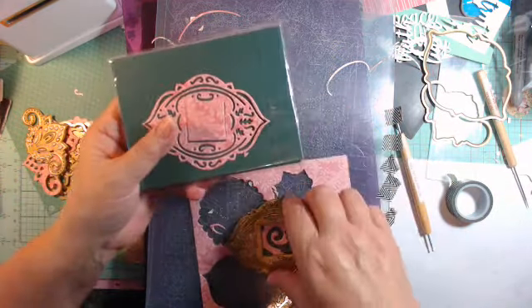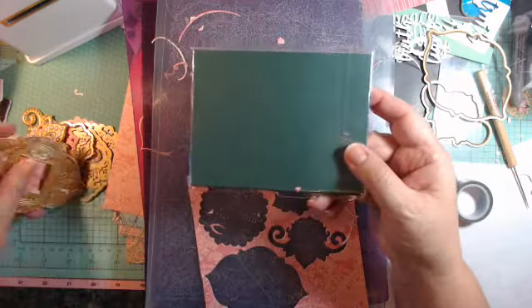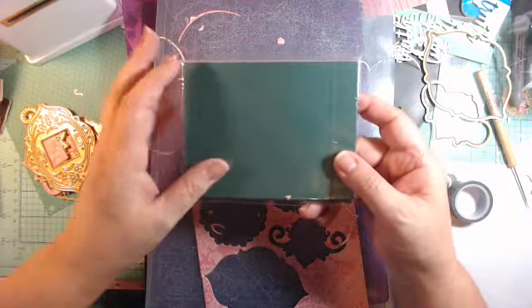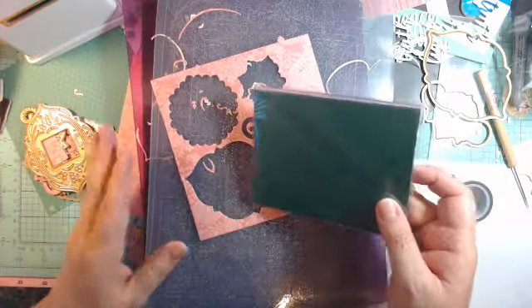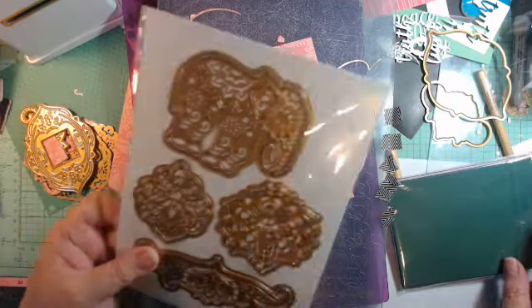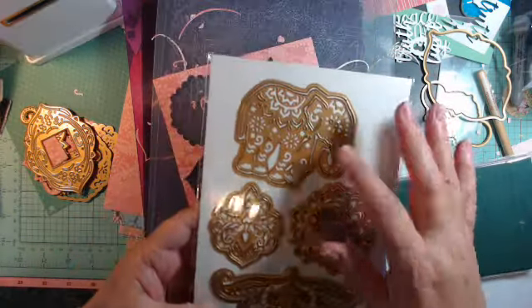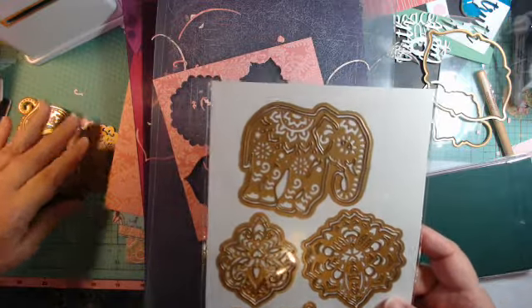I didn't emboss any of these, though I suppose you could — the first one I showed had a little curlicue in the middle that could be embossed. I cut them with my Gemini. I love the elephant die, and I'll do the others another time. That's my Anna Griffin die set.